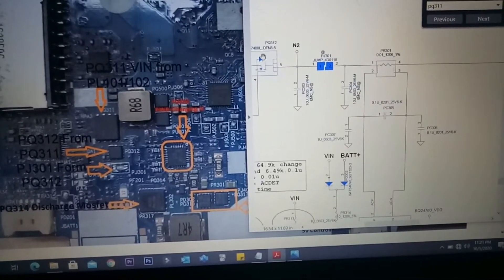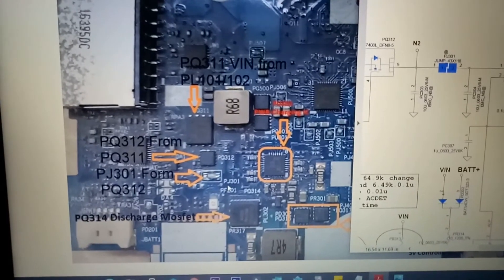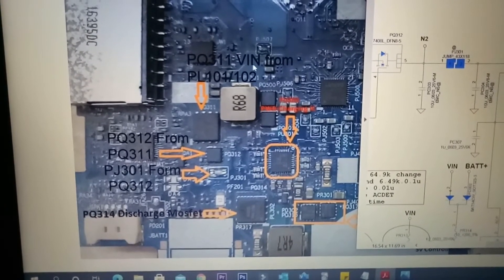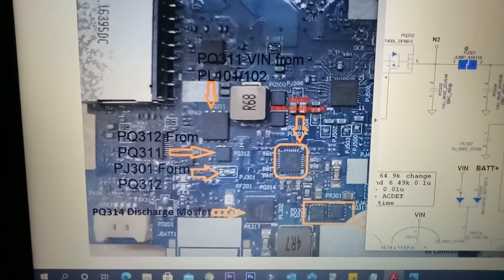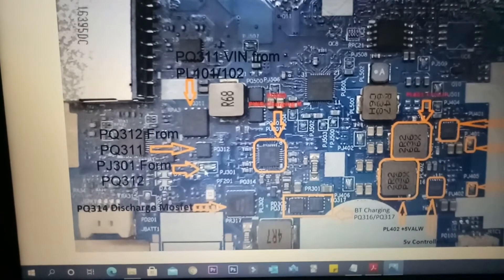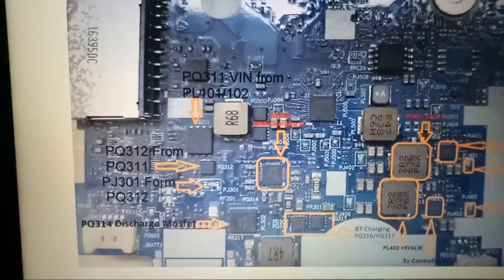On the picture here is PQ311, here is PQ312, and here is jack PJ301. PQ311 receives voltage in from PL101/PL102, PQ312 gets voltage from PQ311, and the DC jack receives from PQ312. So if voltage is present on this portion, that means these MOSFETs, resistors, and line filters are all okay.